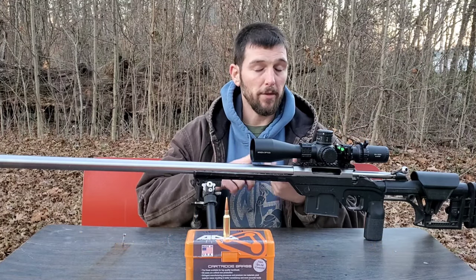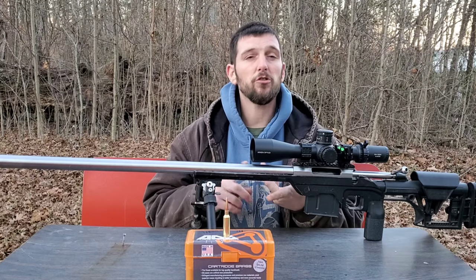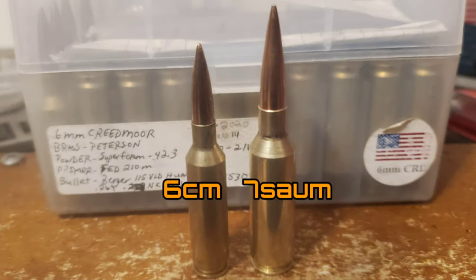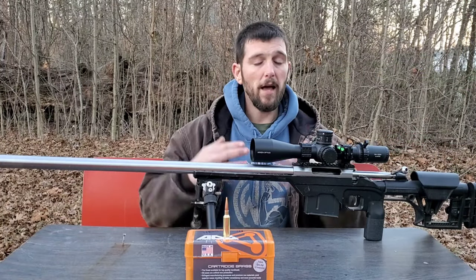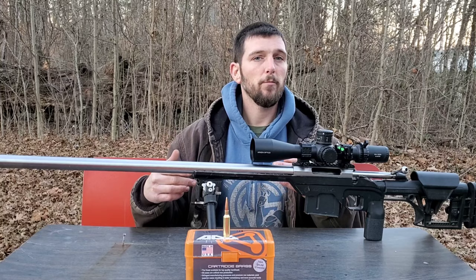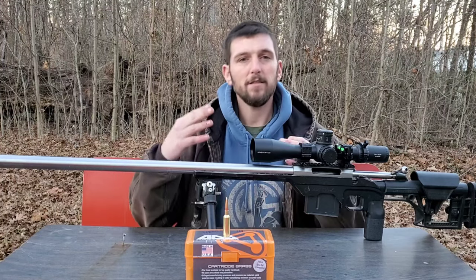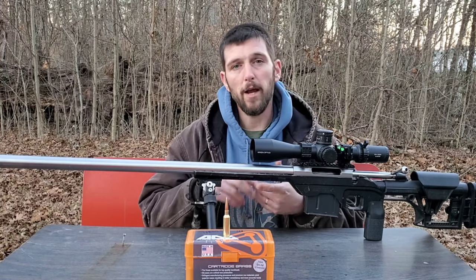I wanted something that I could be successful at shooting F-Class with. At the time, I was really just shooting F-Class with my 6mm Creedmoor, which is a great cartridge — I've had lots of success with it even at long-range F-Class. But I knew if I was going to have any consistent success, the 6mm Creedmoor could not be my only cartridge for F-Class.